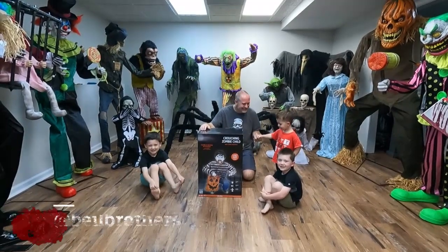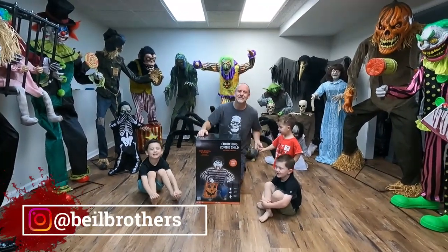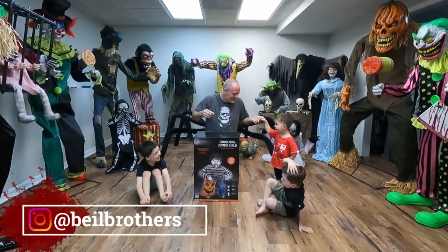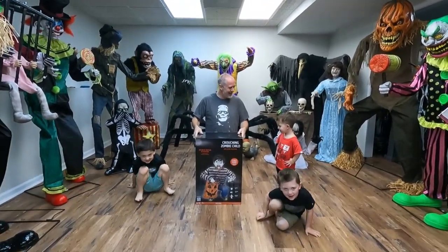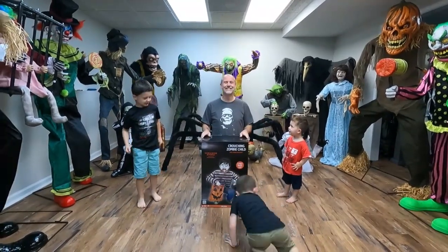Hi guys! Welcome back to our channel! So today we're going to be unboxing and setting up Crouching Zombie Child from Party City! Are you guys excited? Yeah! Let's do it!